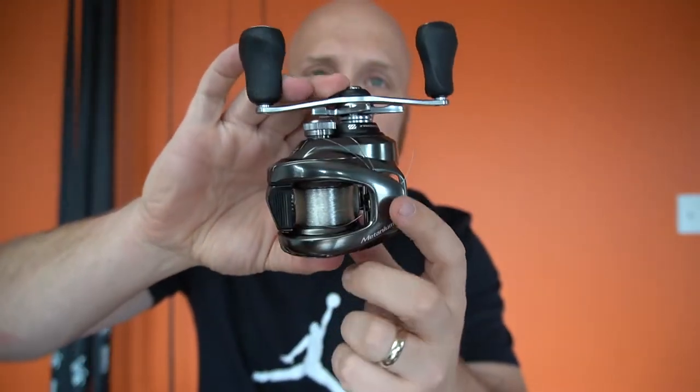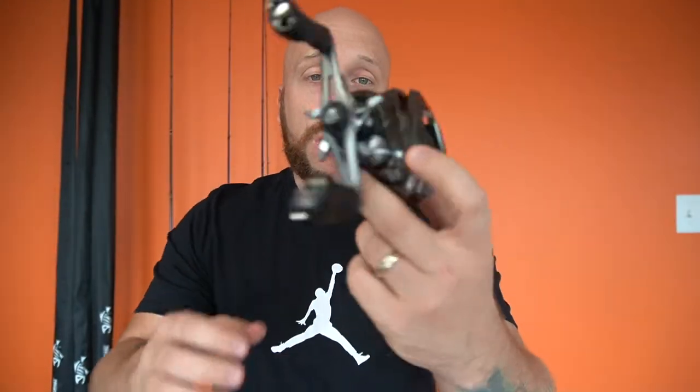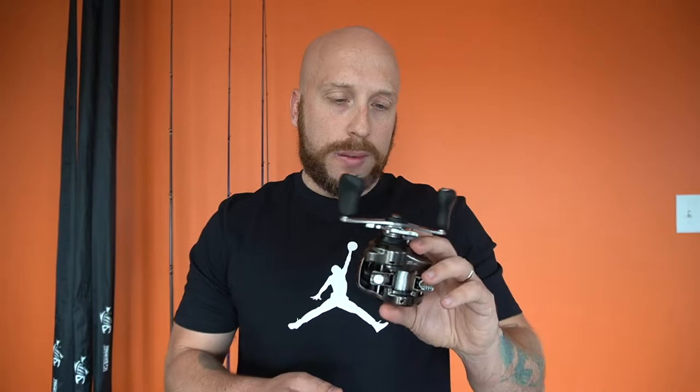It's got 'Metanium' right here. These are really strong reels — they might not look like it, but they are. They're definitely workhorses. It's kind of a gunmetal color — a grayish silver. I've owned these before. I owned the last Metaniums they put out, I had two of them, and I wound up selling them.